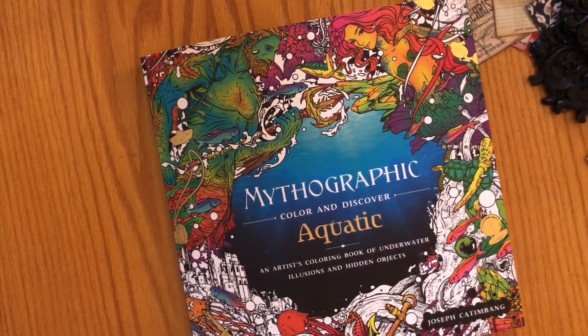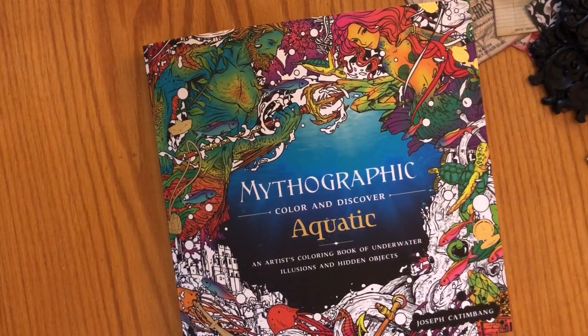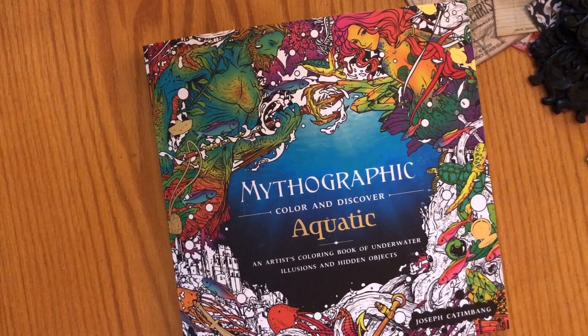Hi everybody, welcome or welcome back to Crafts by KMW. I have a coloring book flip-through for you. I just got this book today — I got home from work, found it in front of my door and opened it up, but I have not looked through it yet. I thought I'd make a video of the flip-through, so we are going to look at it together if you haven't seen this book yet.